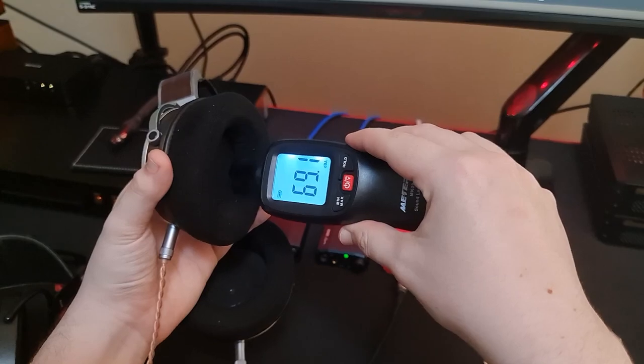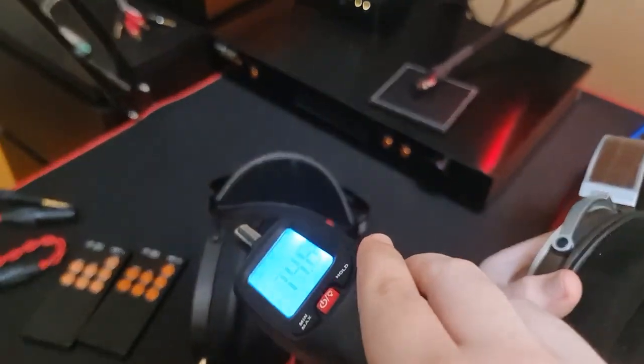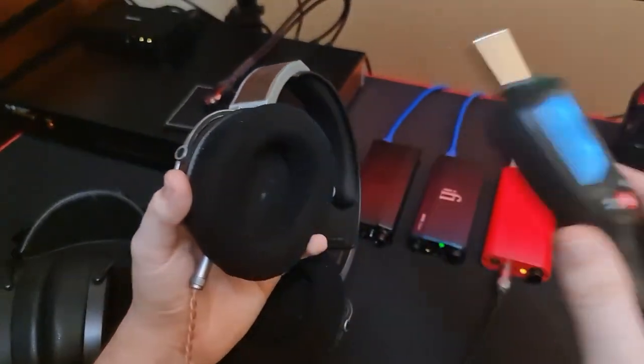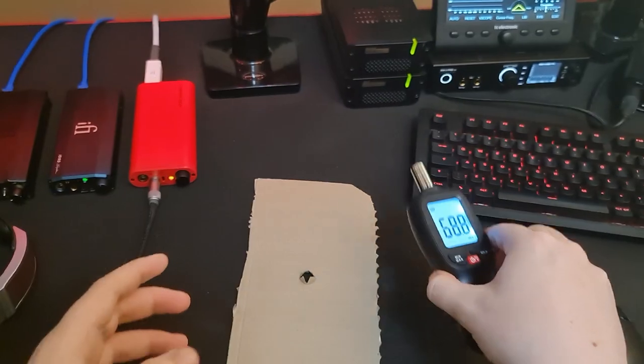That's because you need a seal. You don't want to be measuring your headphones in the open air, because there's going to be more dispersion, and especially if it's a planar driver, the driver is not going to be behaving in the same way. So for that reason, you need to make sure that there is a seal around the probe against the pads.